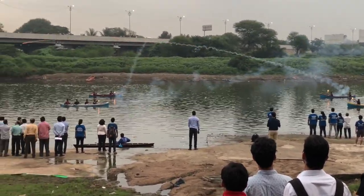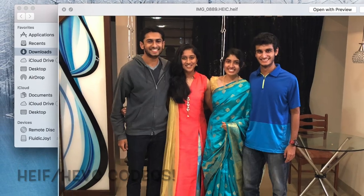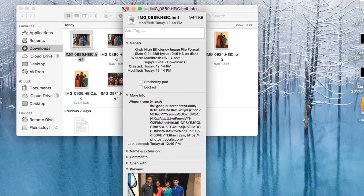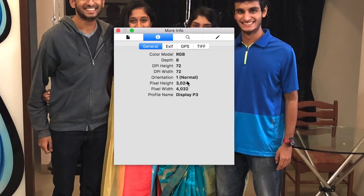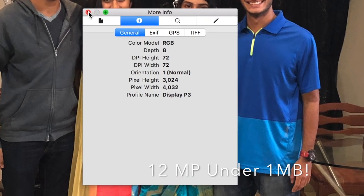Worth mentioning is that the iPhone 8 manages to reduce file sizes of photos and videos thanks to the new HEIF and HEVC codecs. It's impressive that a 944 kilobyte file can house a 12 megapixel P3 color gamut image, so your iPhone 8 won't run out of storage space that easily.